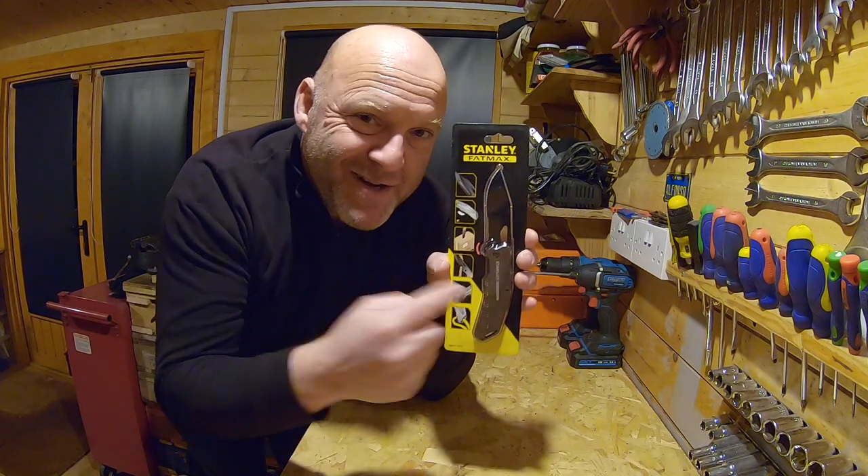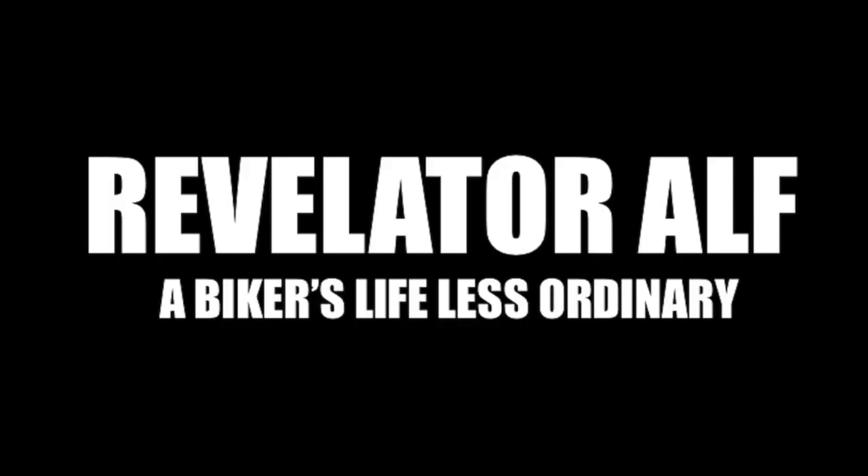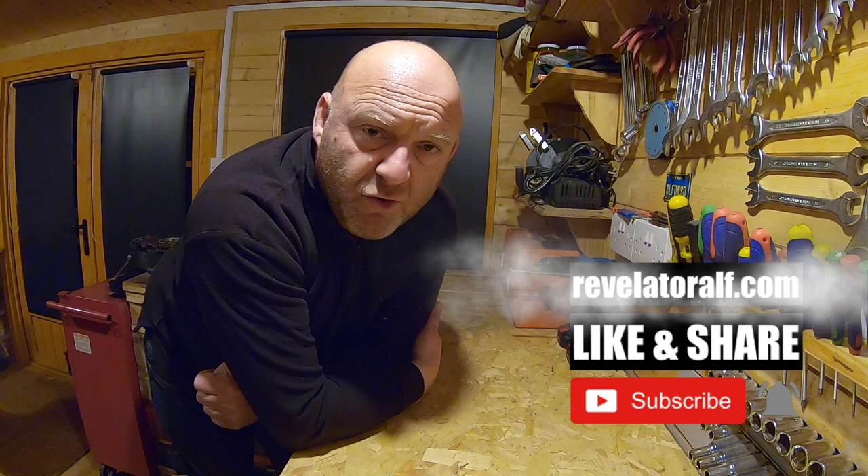I've got myself a new knife. Hello, welcome to Revelator Alf. I hope you've enjoyed the channel and this series of videos. Don't forget to subscribe, like and share, and check out the website revelatoralf.com.